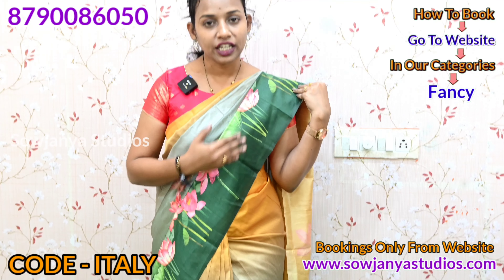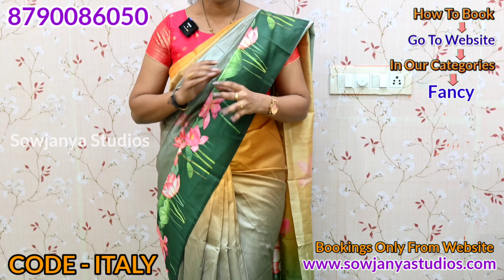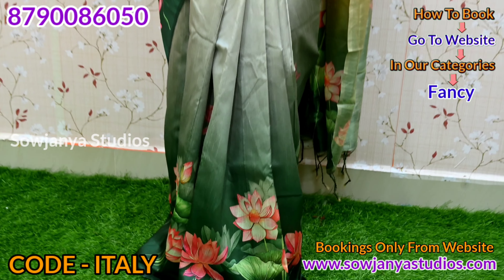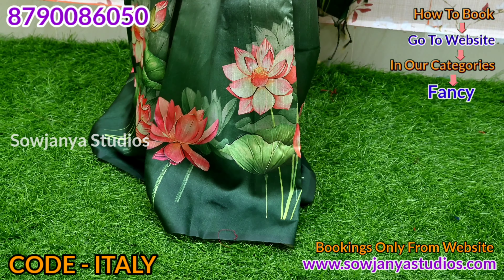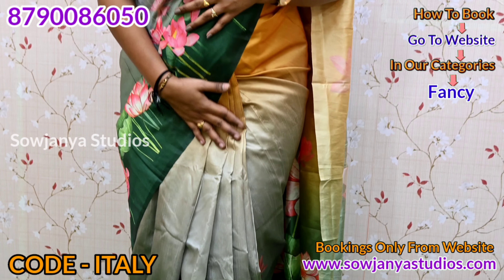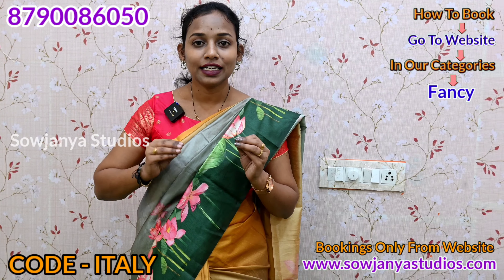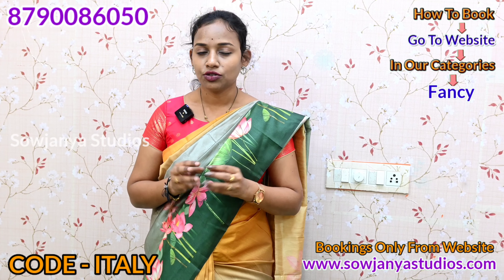On the border part, you have a green color. If you look at the lotus design, it is a real trend. A lot of yarn is made in Italian silk. You have a lot of yarn on the cloth — it is very beautiful, very decent, and has an elegant look.